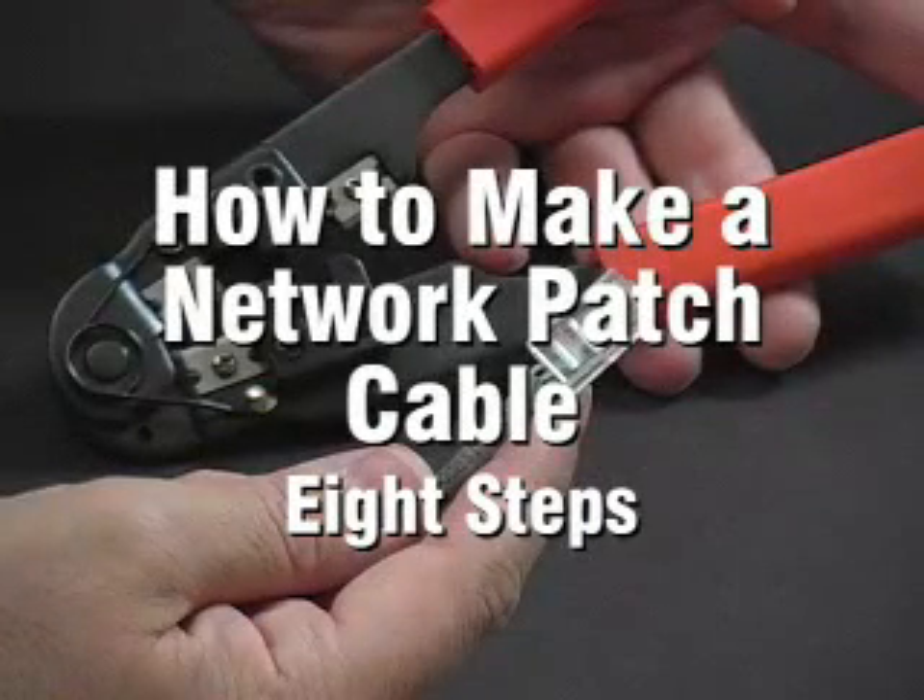While it's often easiest to buy your network cable ready to go, sometimes you need to make your own for a custom length or installation. It's also called a Cat 5 cable, a Cat 6 cable, an Ethernet cable, or just the thing that connects your computer to the Internet or a network. Any way you say it, even a beginner can make their own. Here's how.